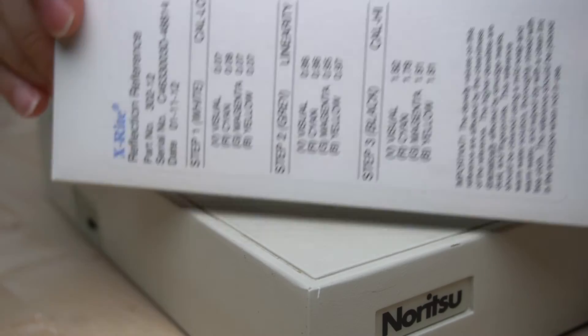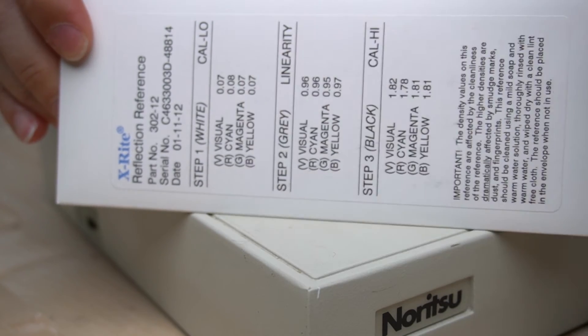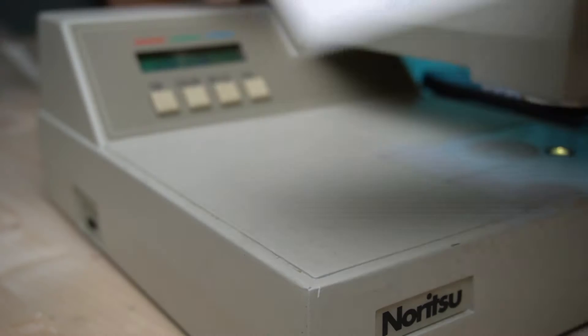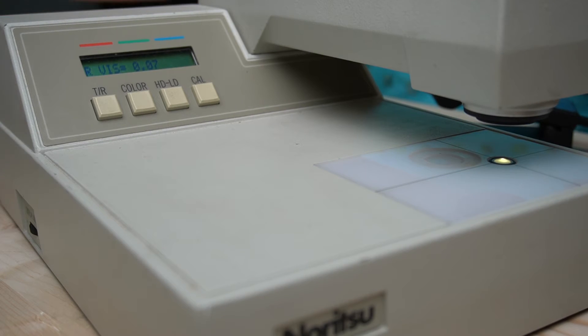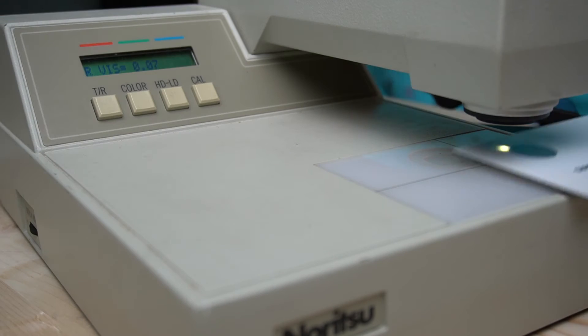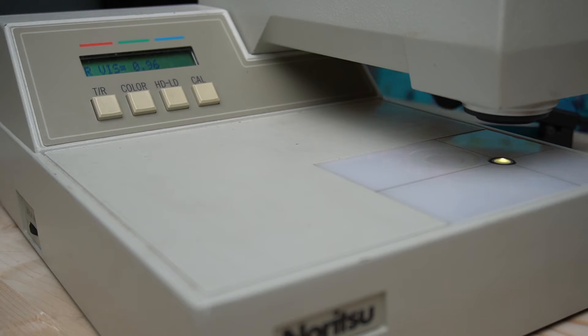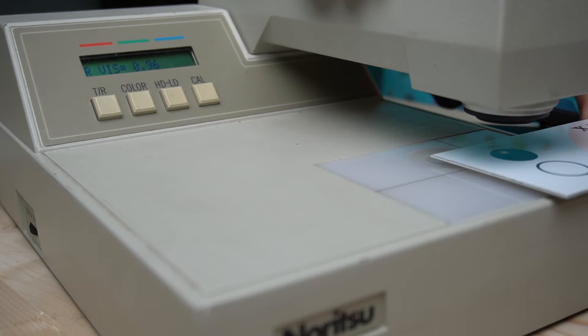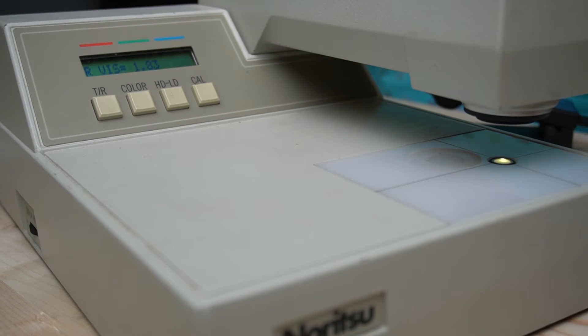Let's start with some reflection material. We're going to begin with my X-Rite reflection calibration card, which has specific densities for each patch, and we're going to read them on the X-Rite first. Starting with the white patch, we get 0.07, and that is exactly what my target sheet says I should get. The gray patch: 0.96, exactly as it should be. And the black should be 1.82 — we get 1.83. Very, very close.